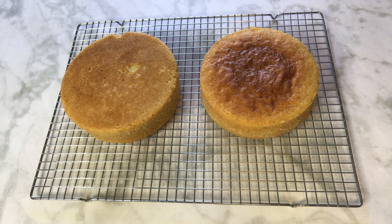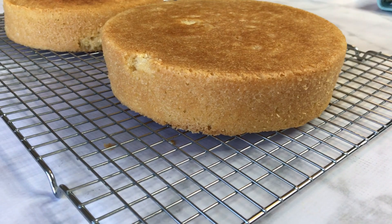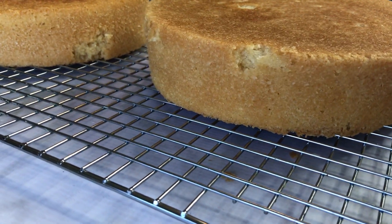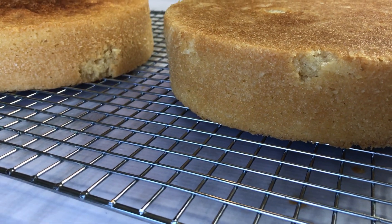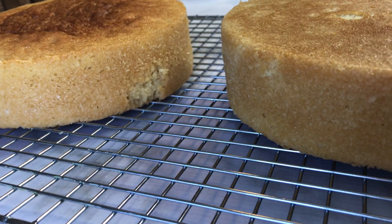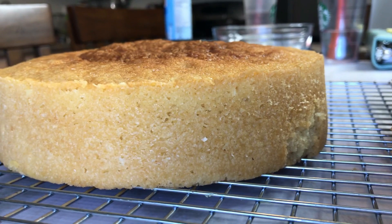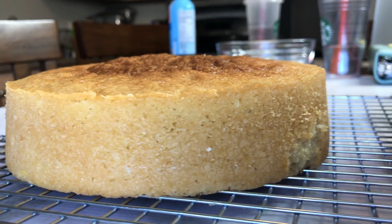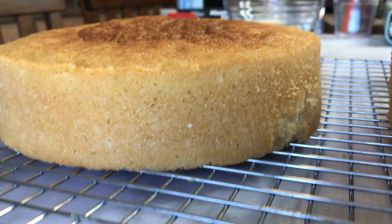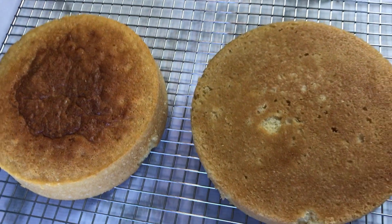If you want the full recipe or an instructional video on how to use bake-right strips, I'll link those below. If you make this recipe, let me know in the comments! Let me know if you've tried a similar vanilla recipe or have a different favorite. I hope this helps for your next birthday party — here's another angle of the cakes. Thank you so much for watching, and I'll talk to you next time, bye!